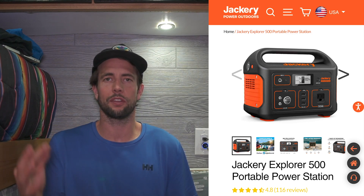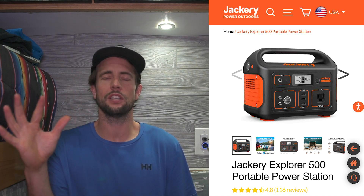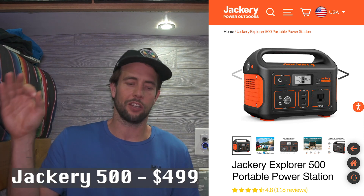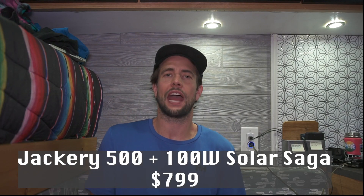Now it's time to see how the Rockpals stacks up against the competition. The first on the list is the Jackery 500. All these batteries are lithium ion and they all use a pure sine inverter. The Jackery is 518 watt hours, very equivalent to the Rockpals at 505. It has one AC outlet — we needed two because we run two computers. It has three USB outlets and takes 7.5 to nine hours to charge. These Jackery's take so long to charge; if you have to charge your battery for nine hours, you can only use it at night. The Jackery comes in at $499, and if you want the Solar Saga 100 watt solar panel, that's $299 — so the whole Jackery package together is $799.